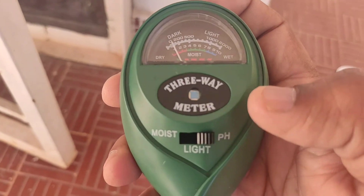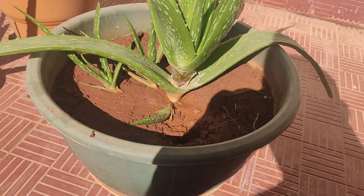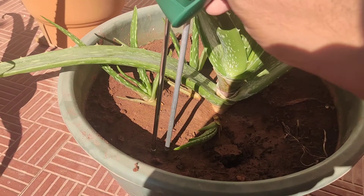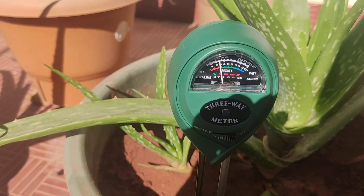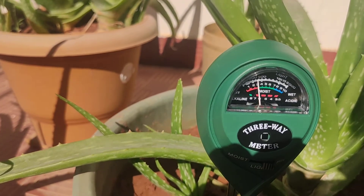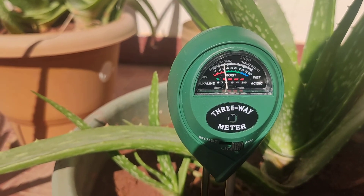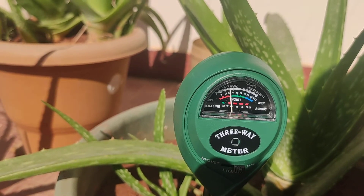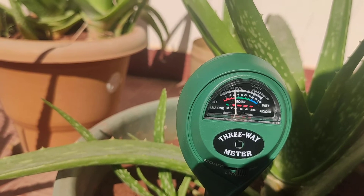First I'm going to switch to the pH mode. I have an aloe vera plant at home and I'm going to insert the rods into the soil right here. I have selected pH from the switch, and the pH reading is now showing about 6.5 — just between 6 and 7.